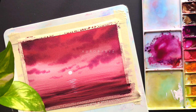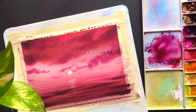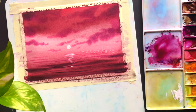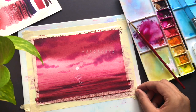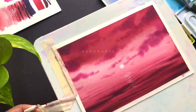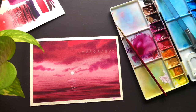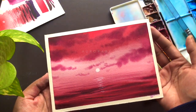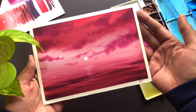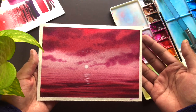And that's it — we are done with our painting. Now it's time to remove the masking tape. Here is our bold and fierce sunset! I hope you all had a great time painting this one with me.